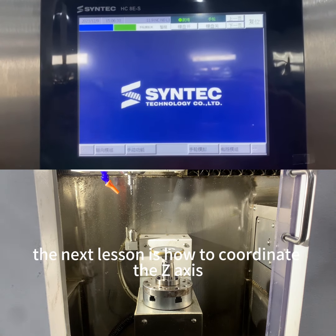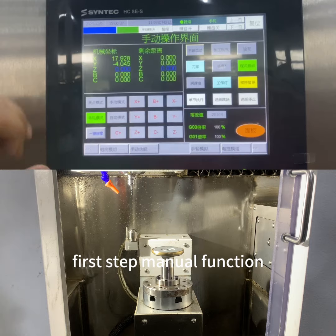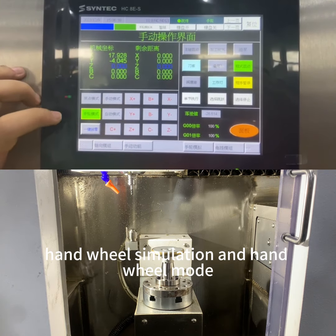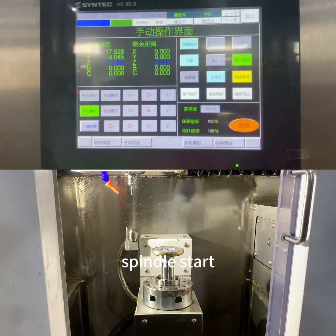The next lesson is how to coordinate the z-axis. First step: manual function, hand wheel simulation and hand wheel mode. Start the spindle first — spindle start.